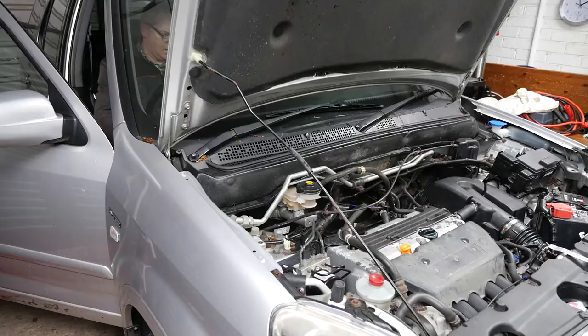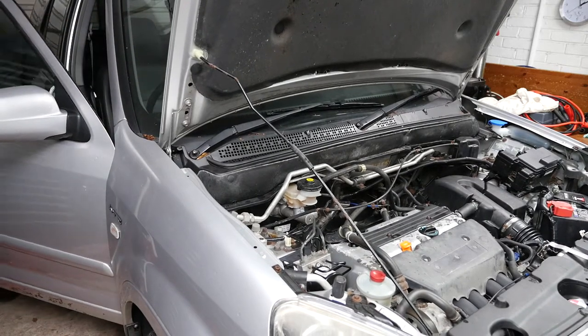Now start the engine and ensure the oil pressure light goes out on the dash. This procedure should refill the oil filter so we can check the oil level accurately. Ensure that the red oil pressure light goes out on the dash. Give it a few seconds so that oil filter fills up. Always do this in a well ventilated area. Wait at least 10 minutes for the oil to resettle back into the sump before checking the final oil level.